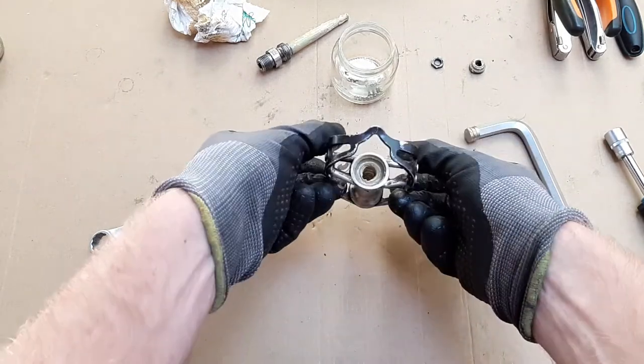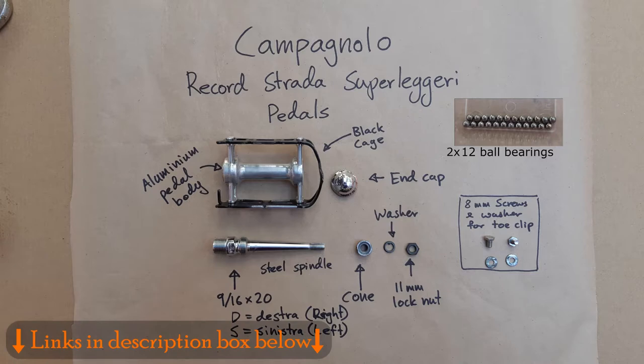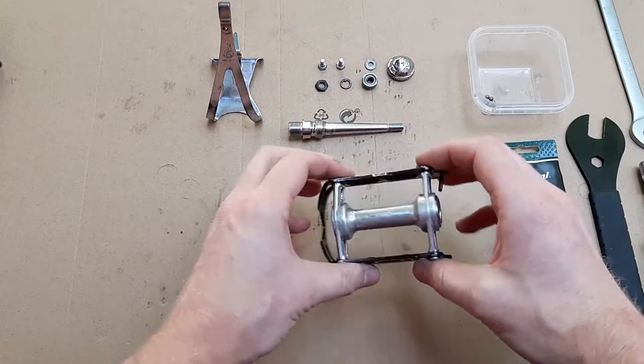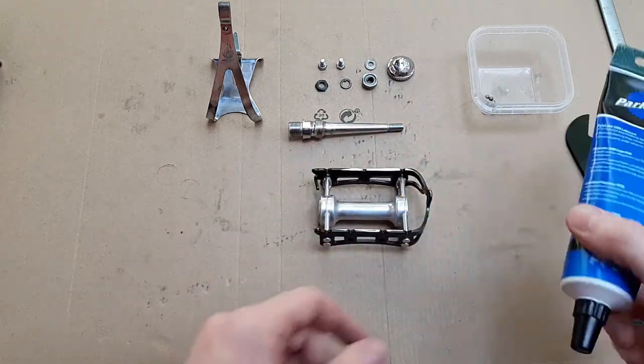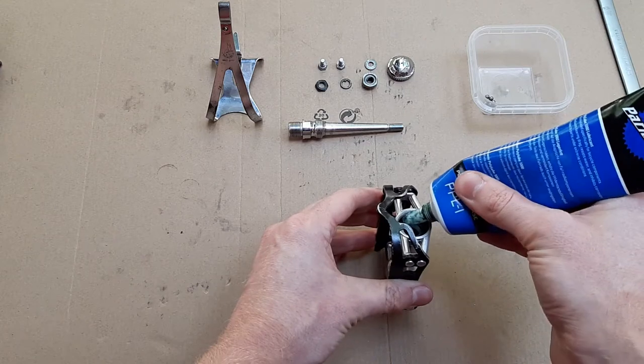Time to give it a deep clean. This exploded view of the Campagnolo Record Strada Superleggeri pedals can also be found on my Twitter and Instagram — links below. Assembly starts with a healthy dose of grease to the bearing races at both ends of the pedal.